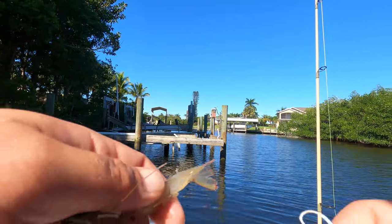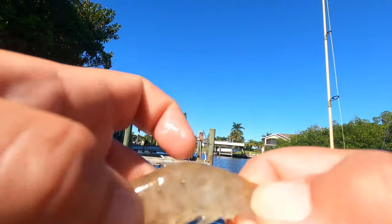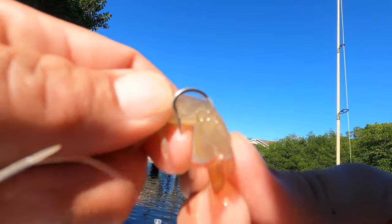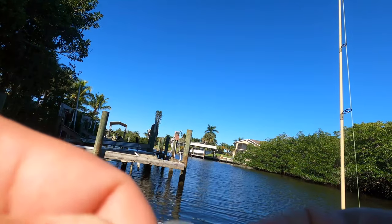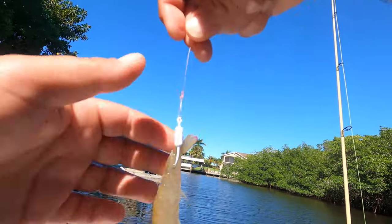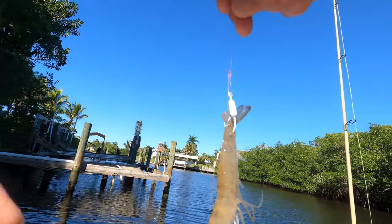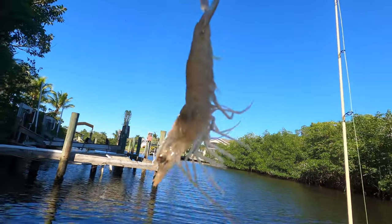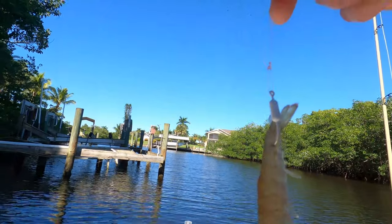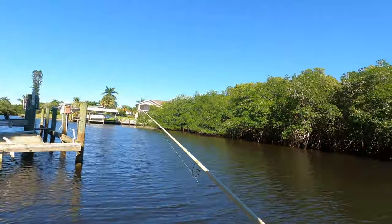Now I'm going to show you how to hook a shrimp. Hook it in the hard part of the tail, right above the fan — I describe it as where you'd grab a cocktail shrimp with your thumb and index finger. Put the hook point in one side and right out the other, just like that. It's nice and streamlined, and the shrimp can still dart backwards naturally. If you hook the shrimp in the middle of the body it just goes to the bottom and flops — it doesn't look natural. You can hook it in the head if that works better for you.